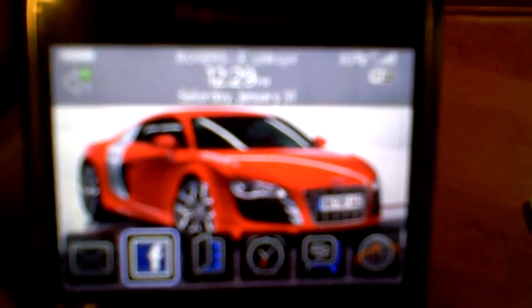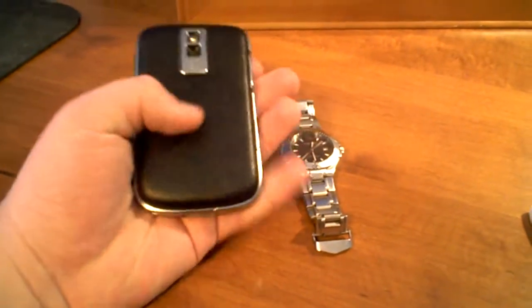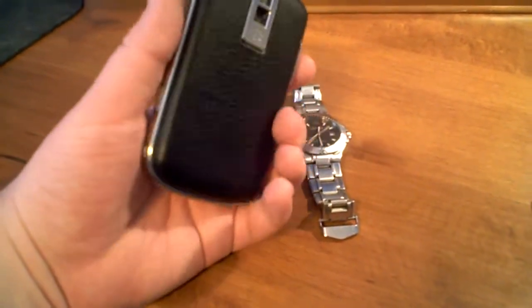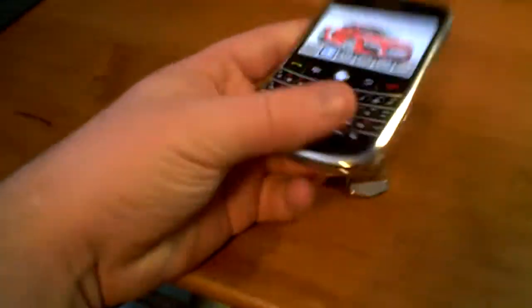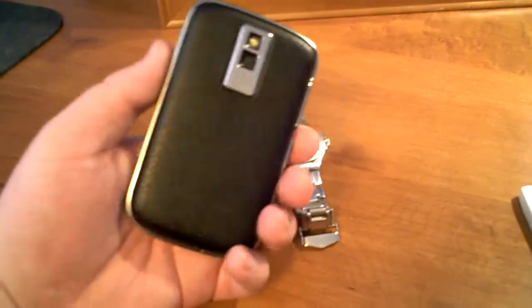In terms of focus, it's pretty good. Obviously not anything advanced like you'd get with optical zoom or image stabilization. But for the price and for the size, it's a great little camera and I've been enjoying it quite a bit.